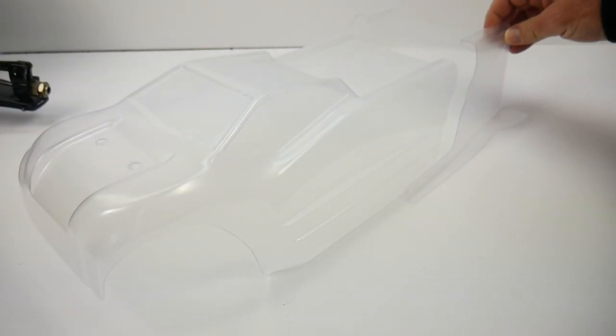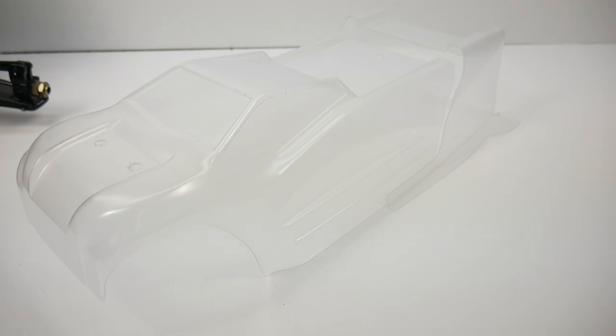Follow the interior line when cutting out for your Zeus. It accounts for that shorter wheelbase and cuts off about two inches of the body to make it fit the Zeus.